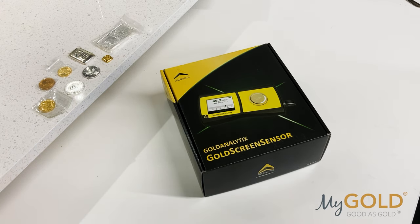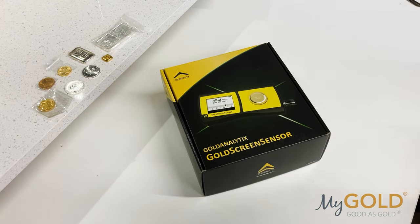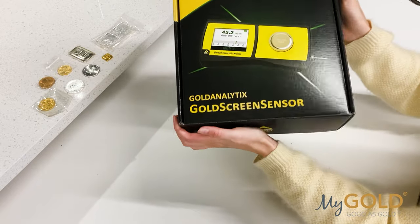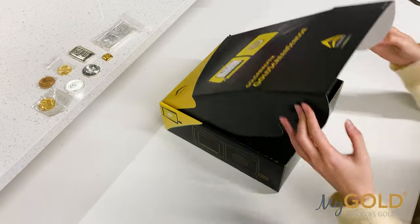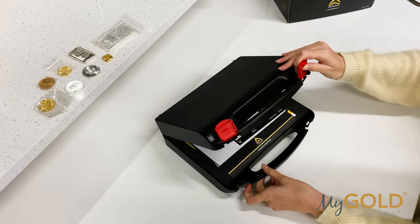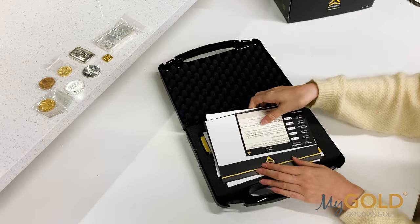Hi guys, welcome back to our channel. Today I'm going to be showing you a new and improved method of testing your precious metals, all the way from Germany. This is the Gold Screen Sensor made by Gold Analytics. The company was established in 2010 and has focused its efforts on staying up to date with the highest quality testing technology.